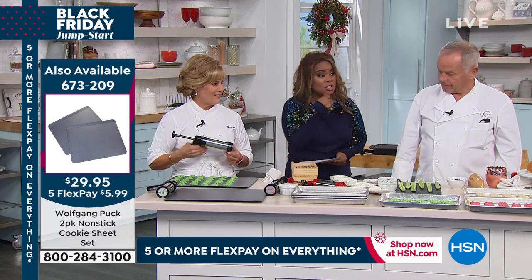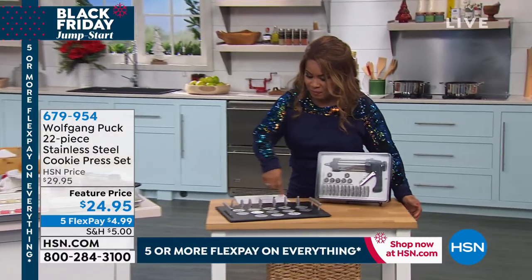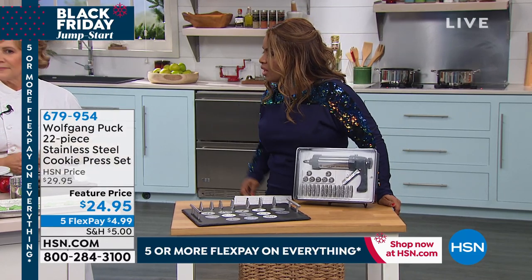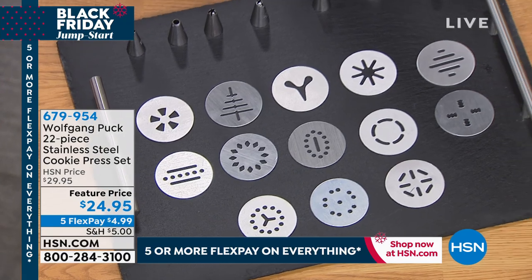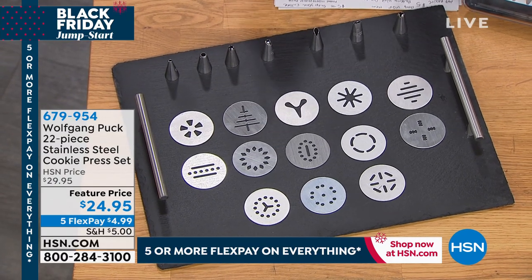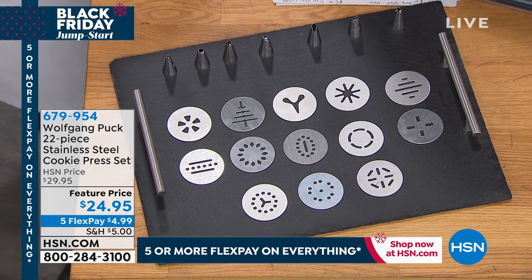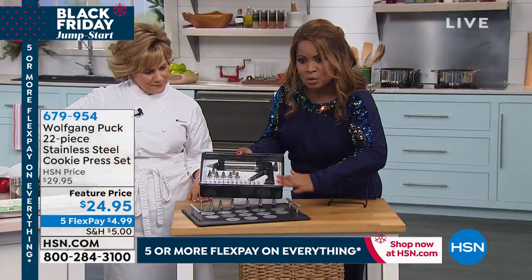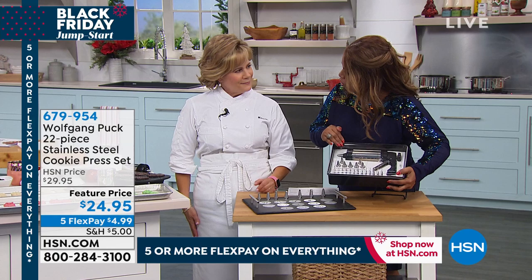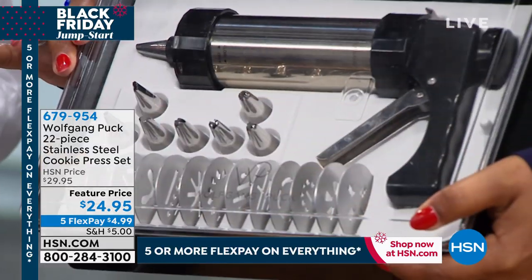I'm going to go down on this and show everybody the entire unit — how much you get. Marion is going to make a little celery appetizer. You're going to see the steps over here. If you don't want to use the cookie press, you can use any kind of piping bag as well. And you're also going to use it year-round, not just for the cookies. These are all the discs that come along with it. This is the case — an absolutely beautiful presentation on its own. I love that everything is stored away in-house, so you're never looking for any of the tips or any of the discs. The presentation is awesome.